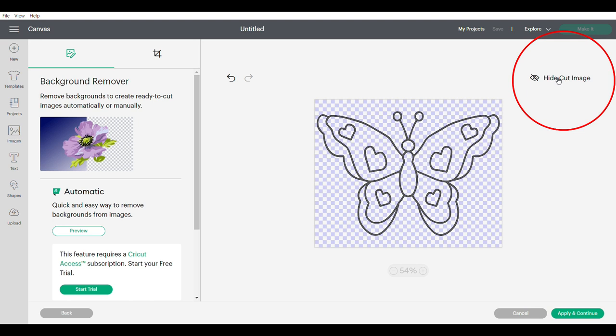It's okay if you accidentally press a line — you can hit the undo arrow. Before you continue, make sure you hit Preview Cut Image to ensure all those parts are gone and it's just the lines. Then you can continue, select Cut Image, and Upload. Now press on that image and hit Add to Canvas.